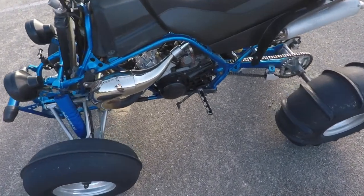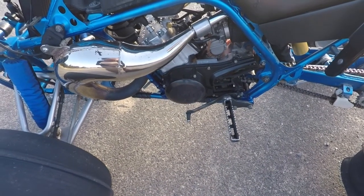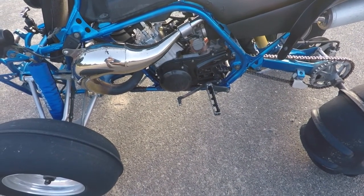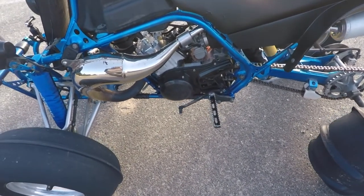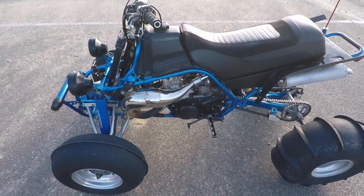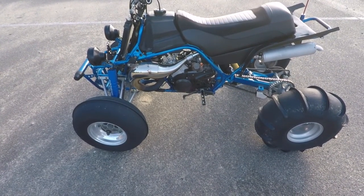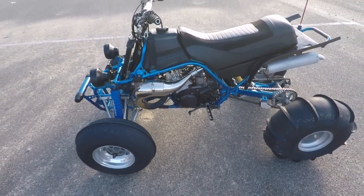We've got carburetion — V-Force 4 reeds with UPP intakes and 35 PWK carbs. Jetting: I'm currently running 55 pilots, CEL needles on the third clip, with 152 mains and the air screw about two turns out. Jetting is gonna vary from where you live. It's running good. It took me a hell of a time — I was messing up with the pilot jet, running 48s and 50s and I needed to go bigger pilots.